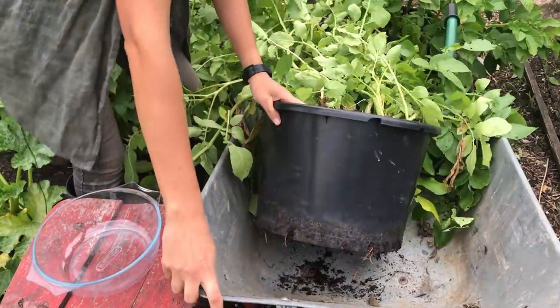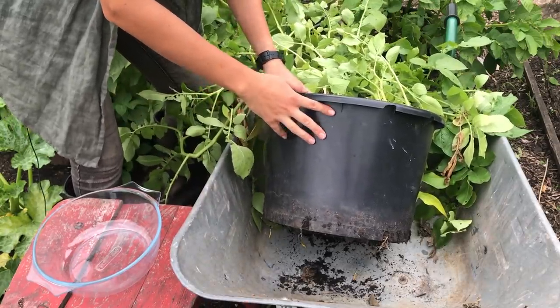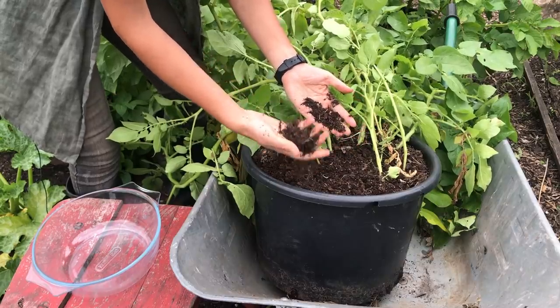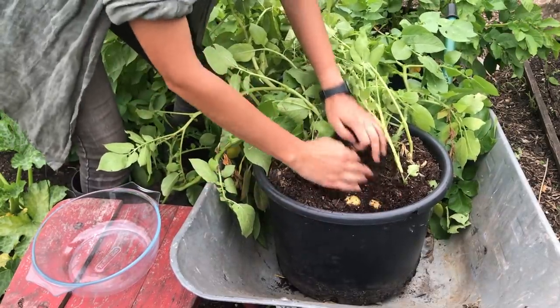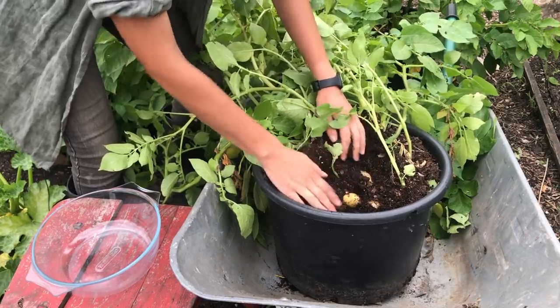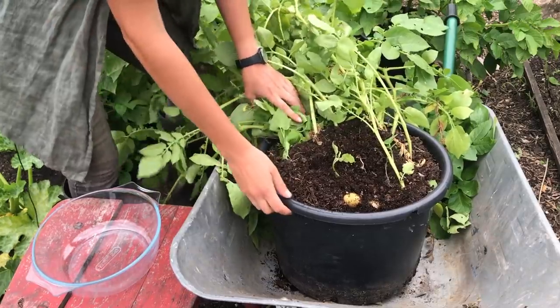I've got this wheelbarrow to catch all the spare compost that's going to come out, because then I can use this on my borders. It's not going to have much nutrients but it'll be a great mulch for suppressing the weeds. And this is how we tickle our potatoes — from that top layer there they're looking pretty good. So I'm going to tip them out and see what we've got.